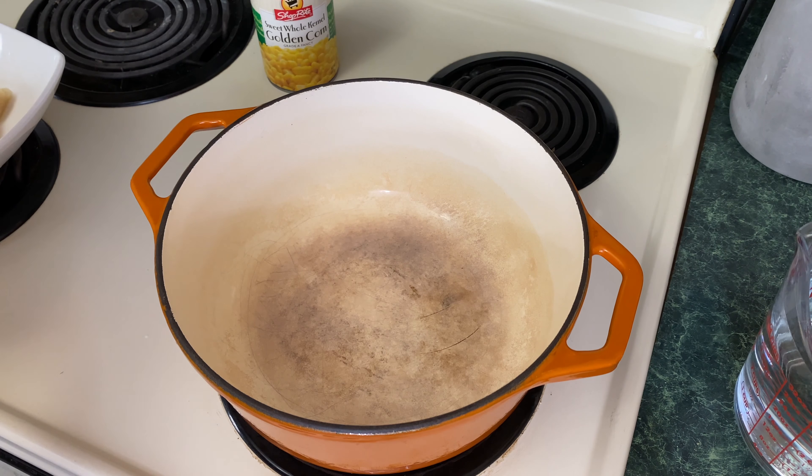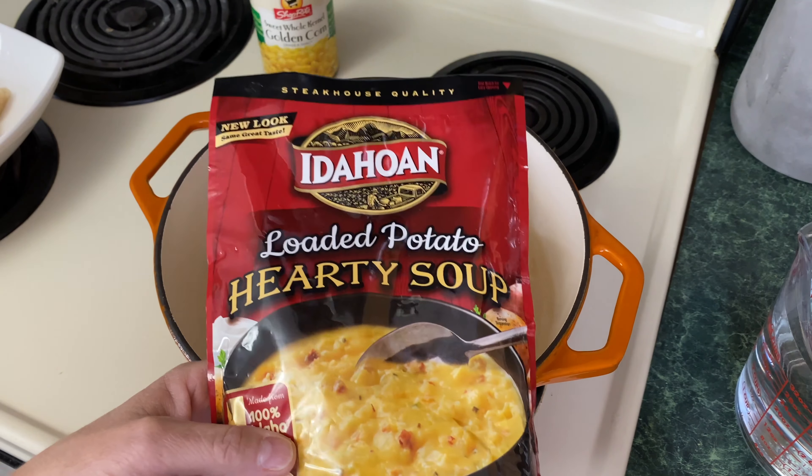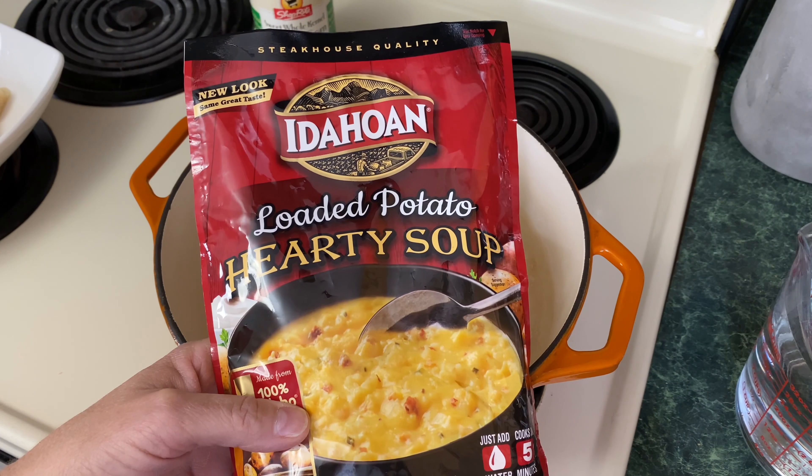Welcome everyone to Down at the Property. Today we're going to be doing a review on the Idahoan Loaded Potato Hearty Soup.